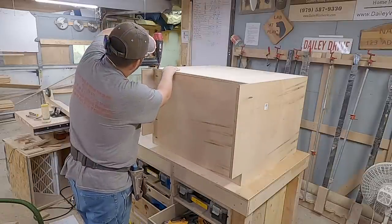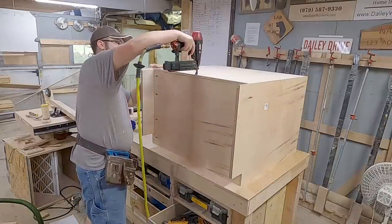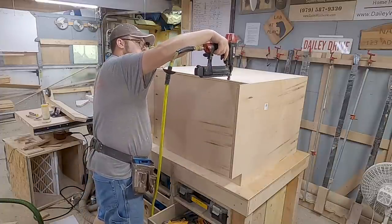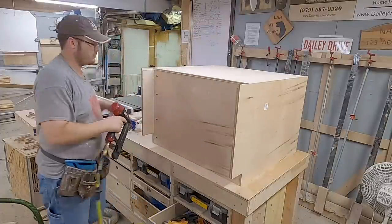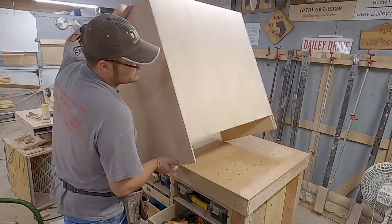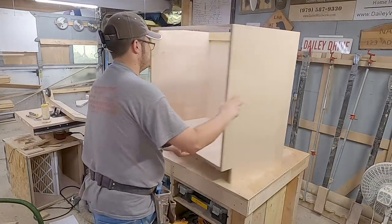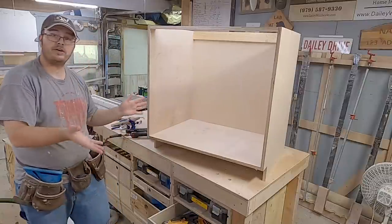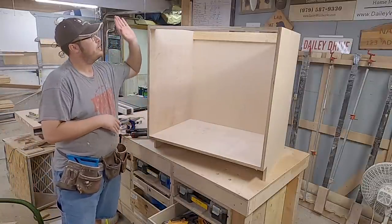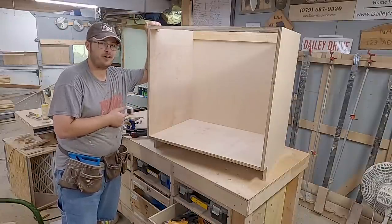My box was about a sixteenth out of square overall, but you don't really have to worry about that during assembly because your back panel squares it up. That's another reason I use half-inch plywood — it's a more substantial piece of material that holds better and is stronger. We have just built a cabinet box — now it's time to build our face frame, and once that's attached the box is ready to get installed.